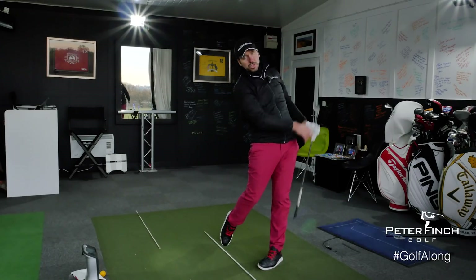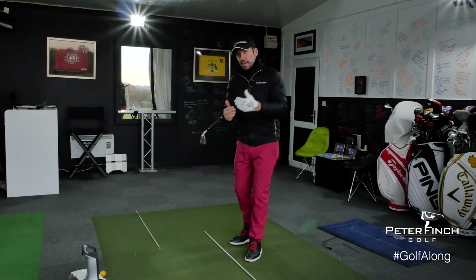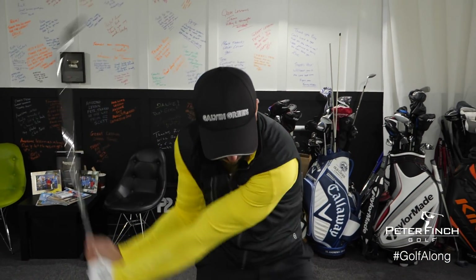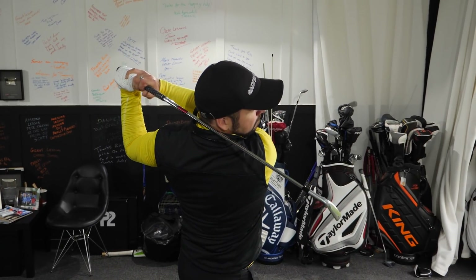It's a really simple drill to use, but what it does is get you into the correct positions by the side of the ball in as quick a time as possible. The more you complete that drill and check those fundamentals, the more comfortable you're going to be with getting yourself aligned properly to target.